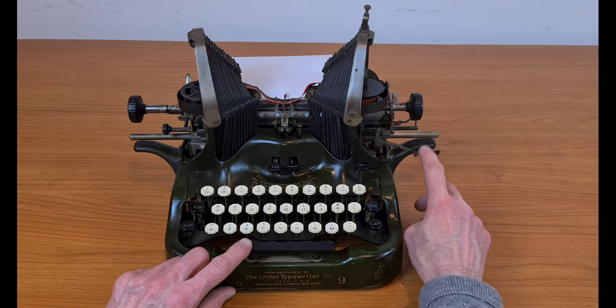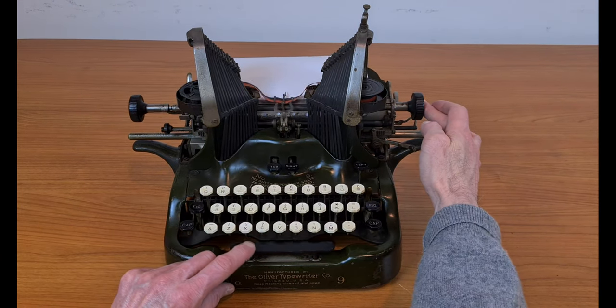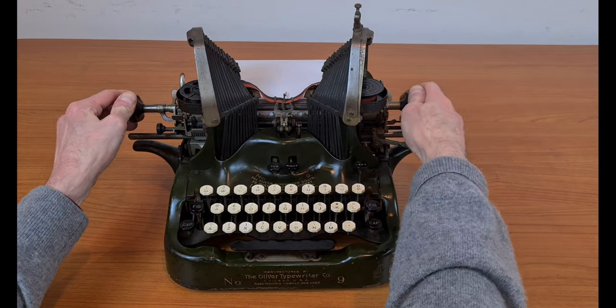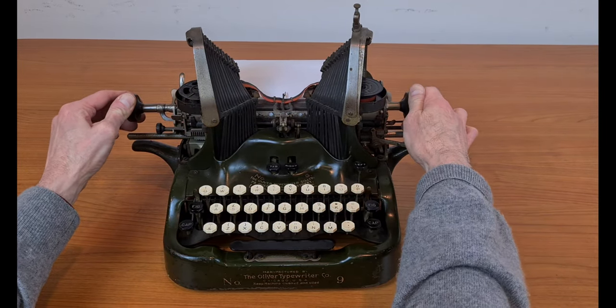For sure it's not a very standard typewriter, but seeing something different from usual, like this typewriter, is always very nice. Thanks for watching.